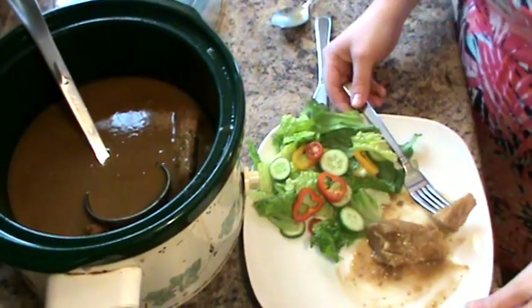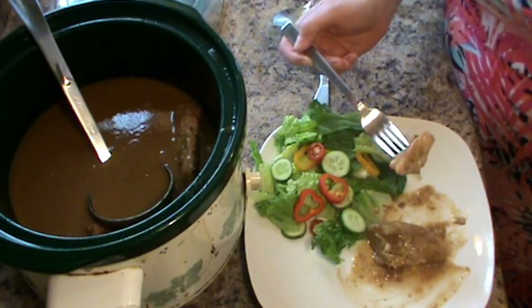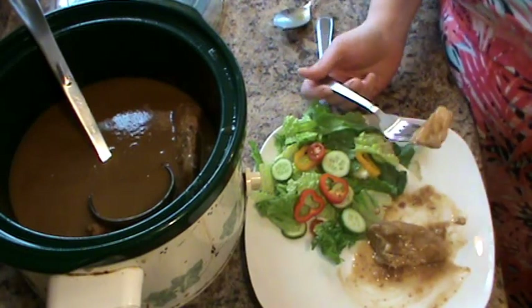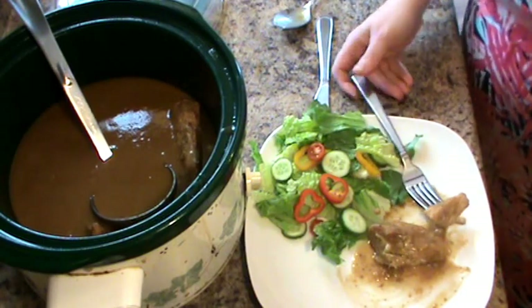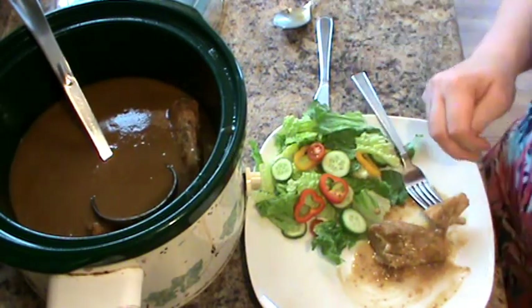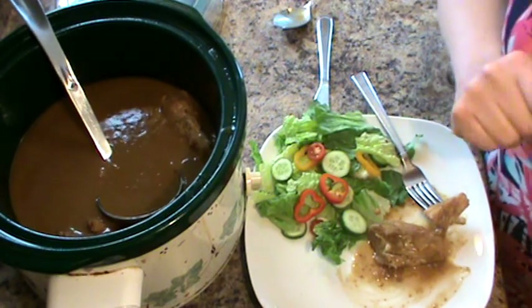But yeah, so this is my dinner for tonight. My family will enjoy this with some delicious fluffy homemade mashed potatoes, and I'll resign myself to this salad. Thank you for joining me for day two. I look forward to seeing you for day three tomorrow. Thanks for watching. Be blessed and be a blessing. See you soon. Bye!